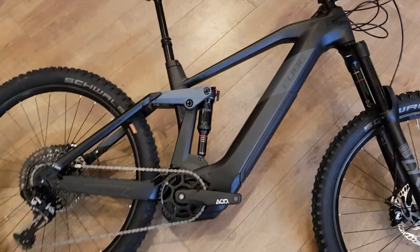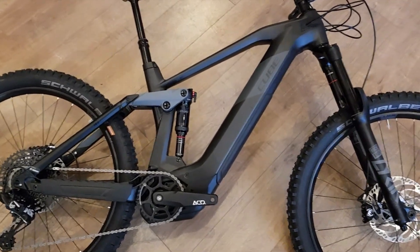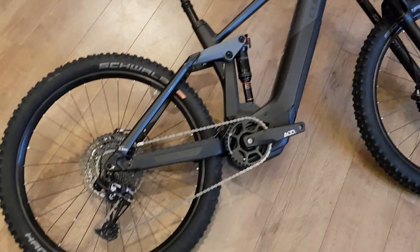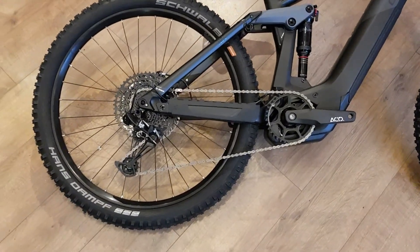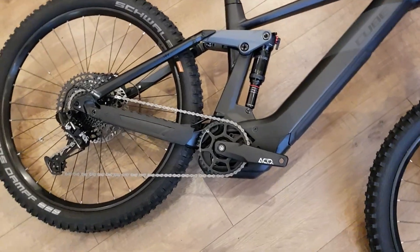Hello, my name is Sam and welcome to CycleFactory. I'm going to give you a quick look at this Cube Stereo 160 e-bike. The SL retails for $3,999, so it is the lower end of the 160 bikes.